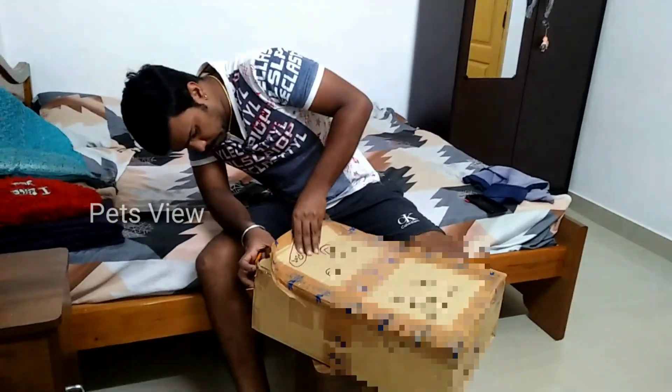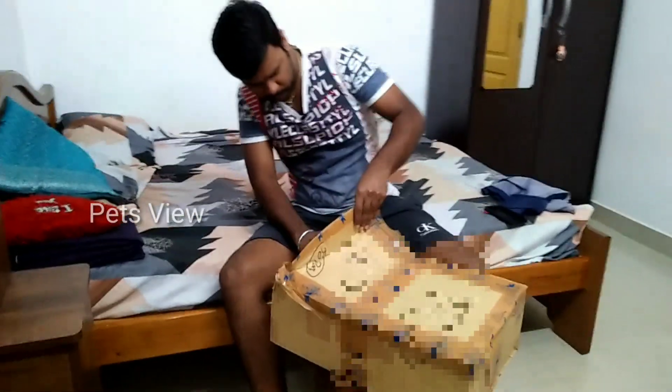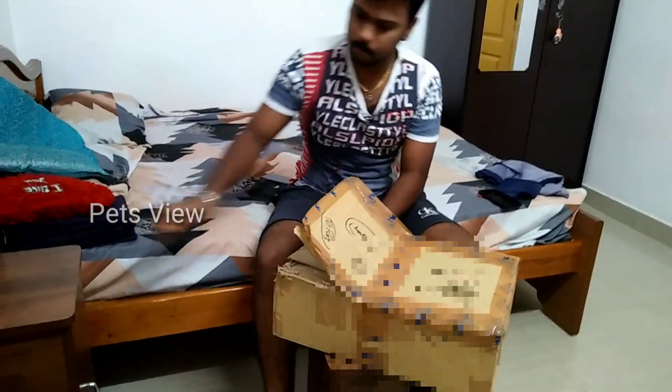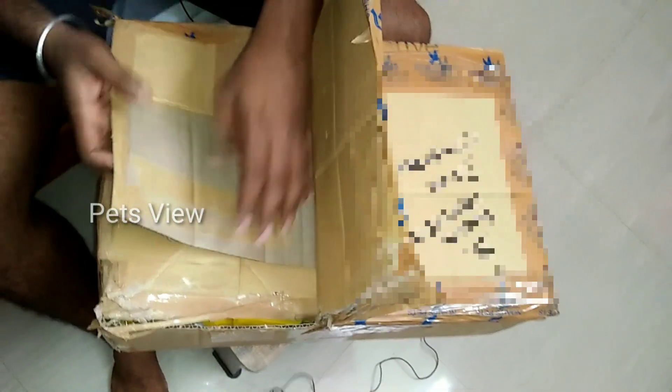I'm going to get the water out of here. So packing is a full problem.